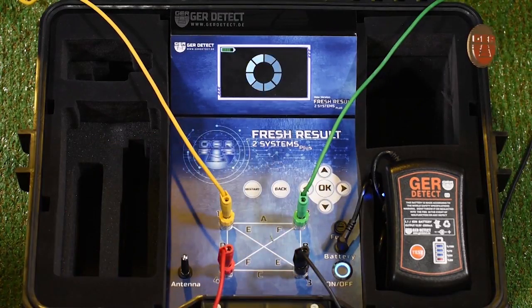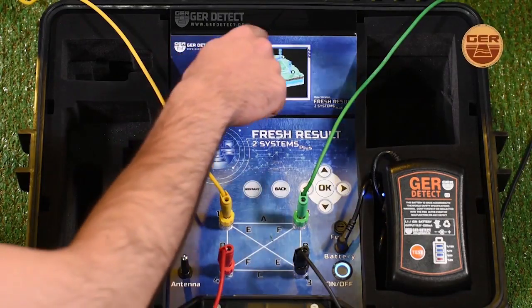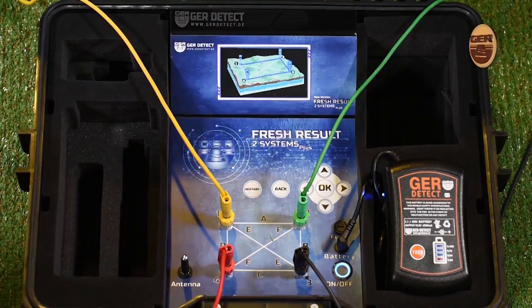After that, we enter the search systems and select the Geophysical Search System, and the scanning process begins. The device then searches between the four poles in six different ways.